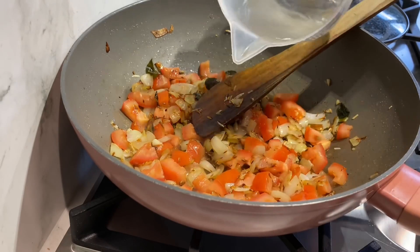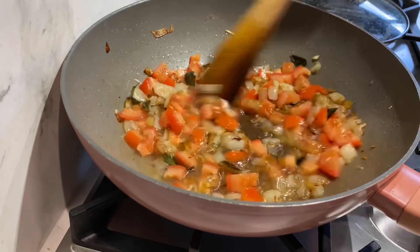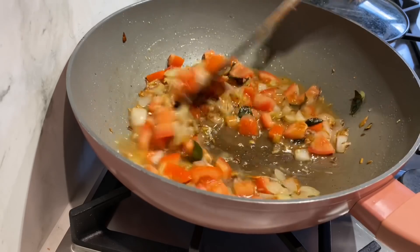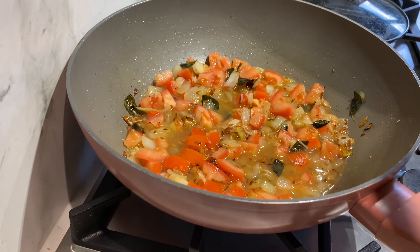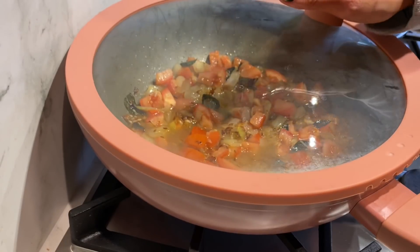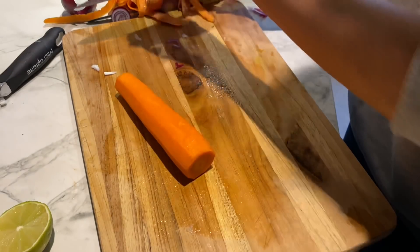Also going to add 100ml of water, then cover and cook this for a good 15 minutes on medium heat. While that's going, I'm going to peel and chop up a couple of carrots.